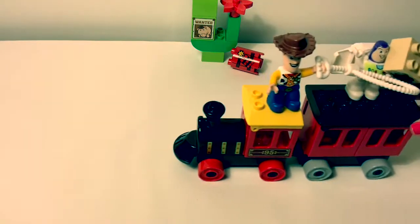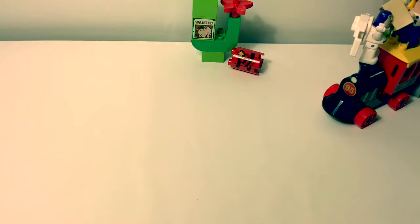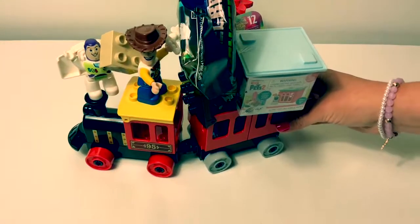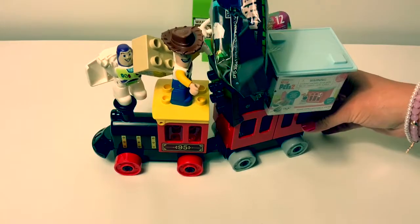Choo-choo! Choo-choo! Look, the train has some surprises on top. Let's open!